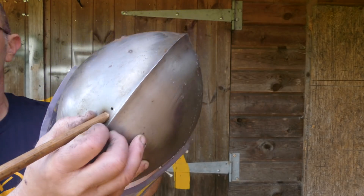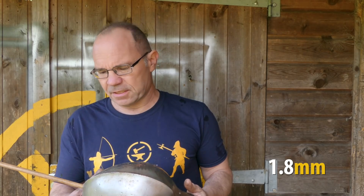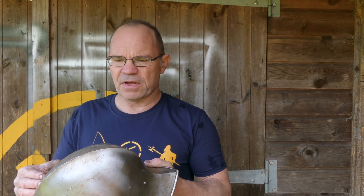I wondered how thin it was, because it must have been pretty rubbishy. So I drilled a little test hole right next to the arrow. 1.8 millimeters deep — that's what my depth gauge gives me. So that arrow went through 1.8 millimeters of mild steel — just over a sixteenth of an inch — bounced off something and dented the back.